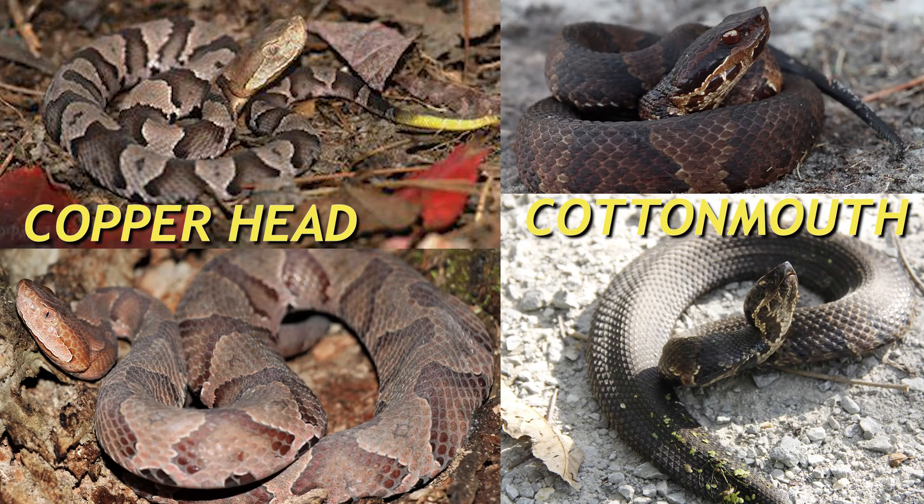Now let's talk about the body and head of the copperhead. They're the same genus, so they're built similarly. As they grow, the cottonmouth will get bigger than the copperhead, but as juveniles they're pretty much the same size and same build. So I can see again why people would get confused. Where you're really going to be able to tell the differences is the head.